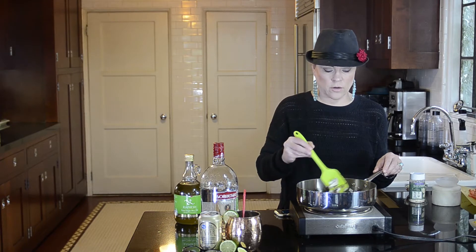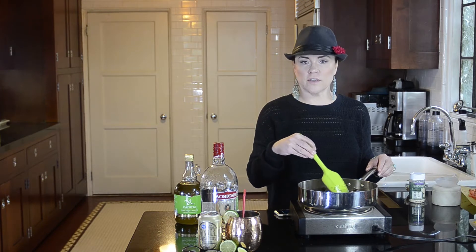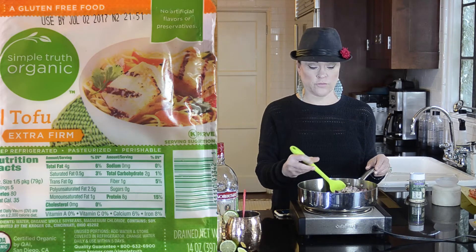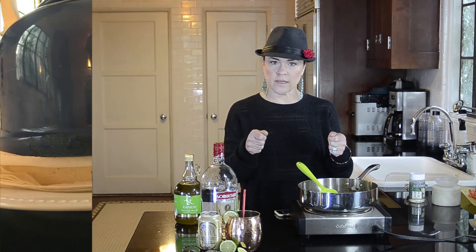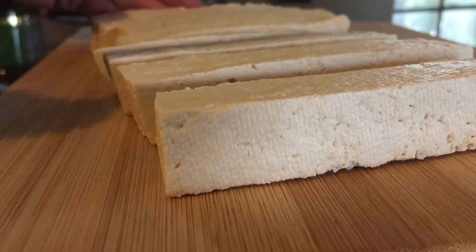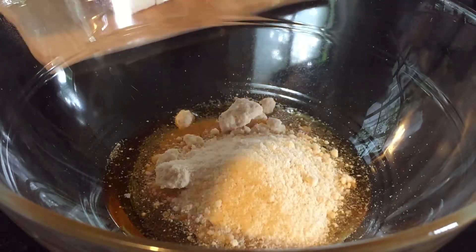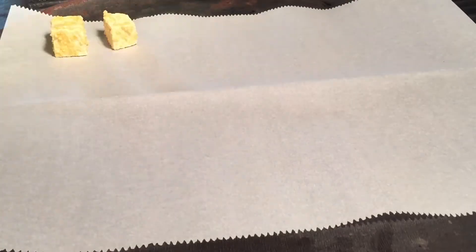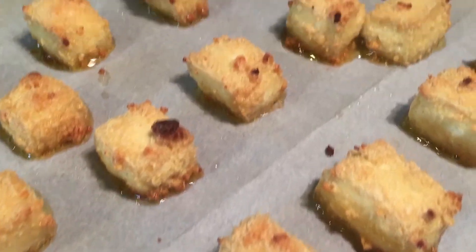I had bought some pressed tofu a long time ago, thinking it would stand up well in a stir fry, but it expired in December so I didn't use it. Instead I used a regular block of extra firm tofu — I cut it in half, filleted it, placed it on paper towels with a heavy tea kettle on top to press out moisture. Then I whisked together two tablespoons of olive oil, four tablespoons of vegan Parmesan or nutritional yeast, and two teaspoons of salt, tossed the tofu to coat it, and baked it on parchment paper at 400°F for 20 minutes. It came out golden, bubbly, and crispy.